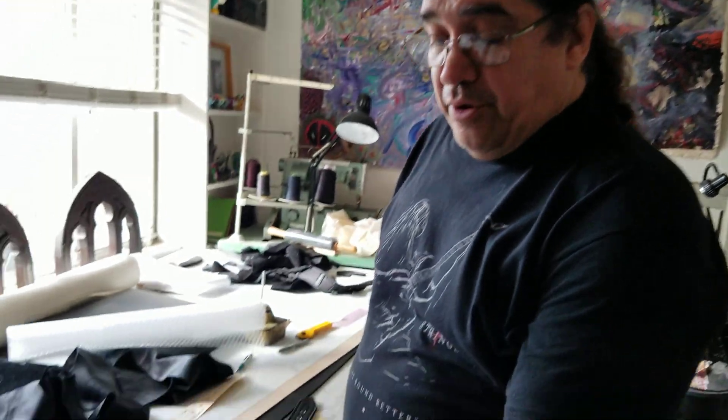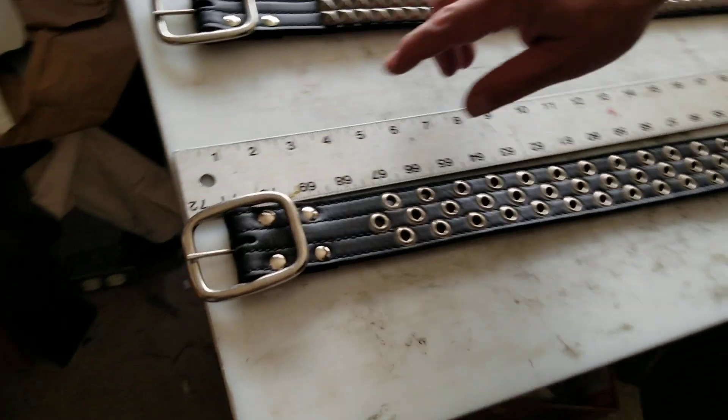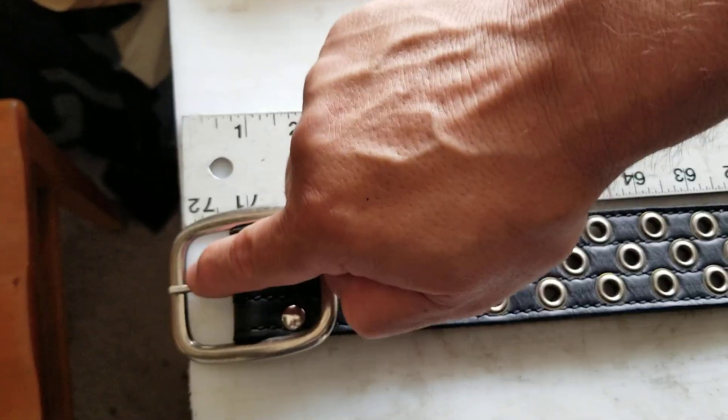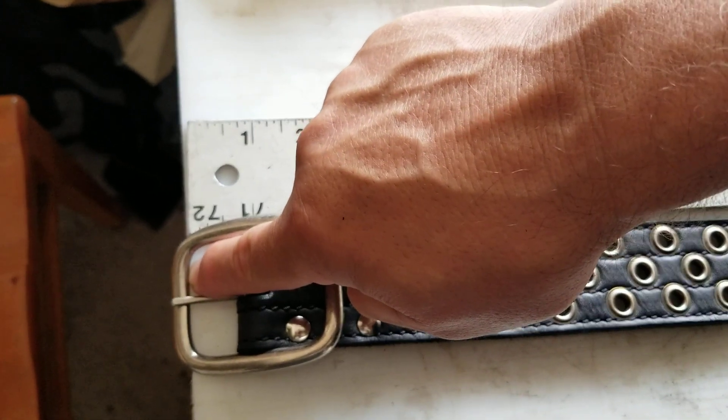Just to get the basic measurement, take your favorite belt, put it on, and make note of where the buckle is going through the leather. Then take that same belt and put it here on the table. Lay it out flat — this is the zero, and the zero is on the inside edge of the buckle.